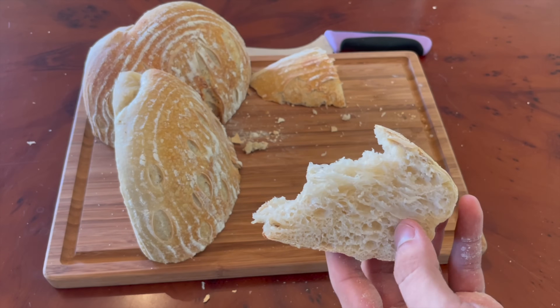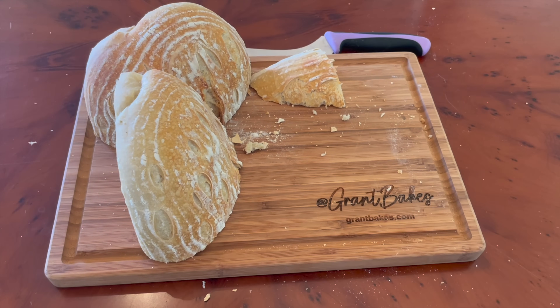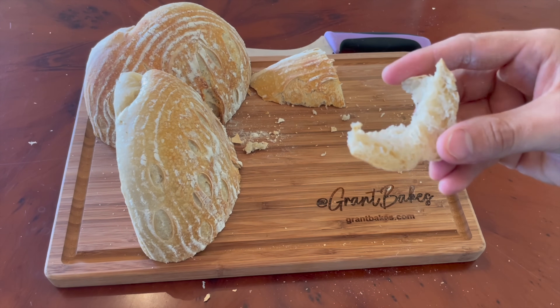Now the question is, how can we harness this technique and create a formula and recipe for extra sour sourdough bread that gives consistent results every time? That's what I'll be covering in a video coming up very soon. So grab a dough whisk from Kui Housewares at 10% off with my discount code GRANTBAKES10, and I'll see you in the next video.